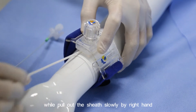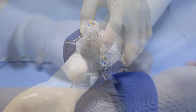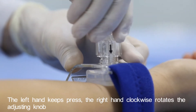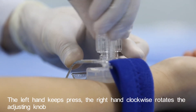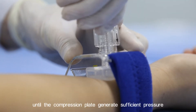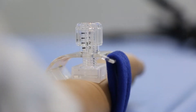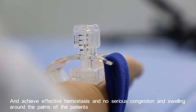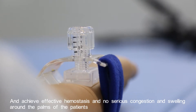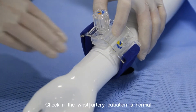The left hand keeps pressing while the right hand clockwise rotates the adjusting knob until the compression plate generates sufficient pressure, achieving effective hemostasis with no serious congestion or swelling around the palms of the patient.